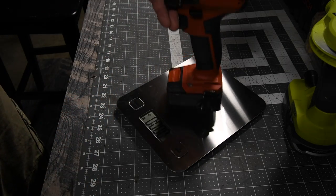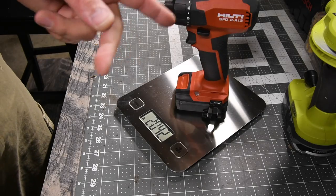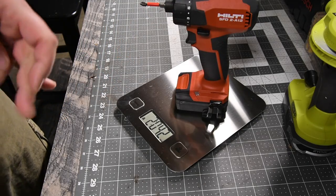With a 4-inch power 21700 cell battery, the Hilti 12-volt screwdriver weighs 2 pounds 4.2 ounces.